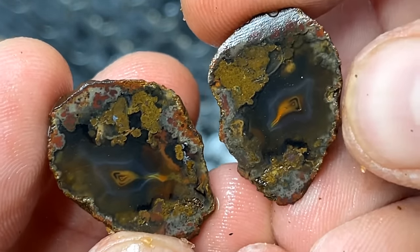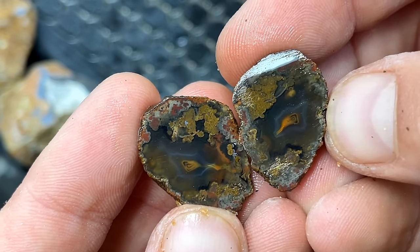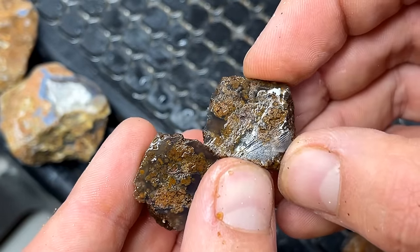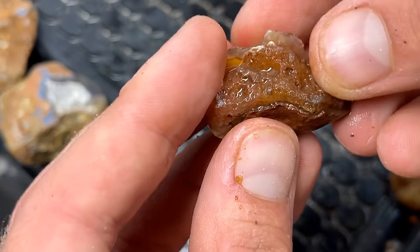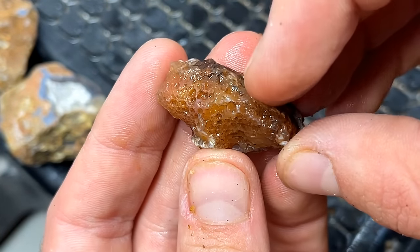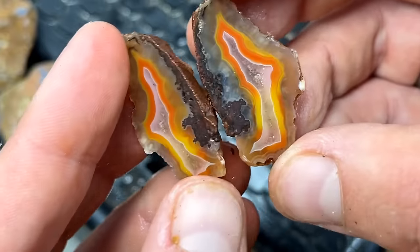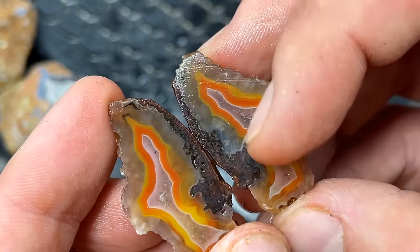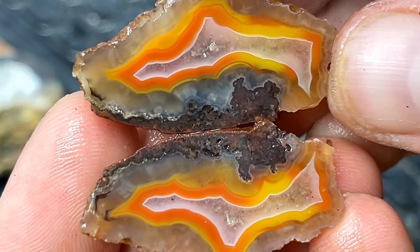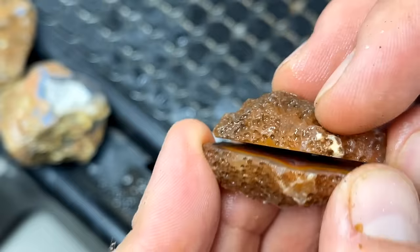Oh that is so pretty - faint bands in there and some sweet mossy action, kind of plumy, very very cool. I love that one. Another one right here - oh it's another mossy one, that'd be a real tough one to polish. This is one I did kind of in a different direction. Oh my gosh it's like lit up! It's even got a little micro geo pocket in there - oh my gosh, look at the bands on that. Wow, that's a keeper.